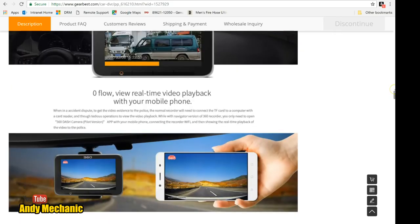You can also Wi-Fi it to your phone, which is pretty cool. I haven't done that yet but I know you can.